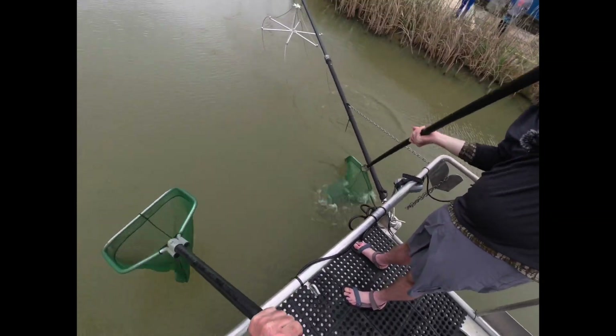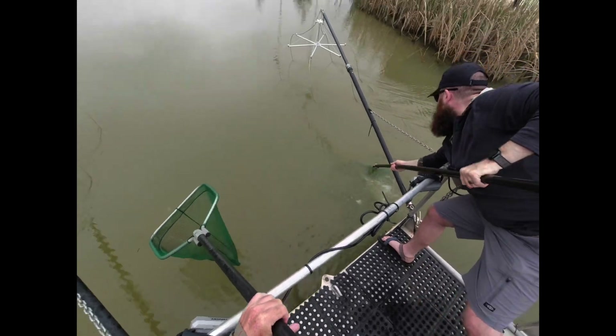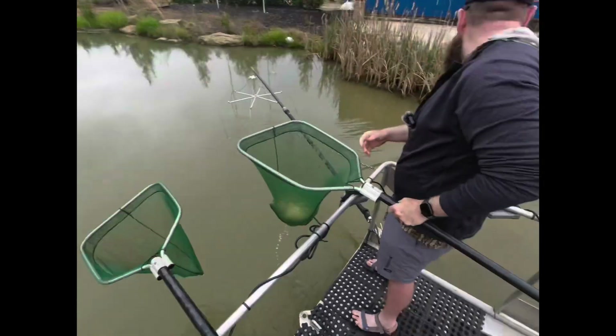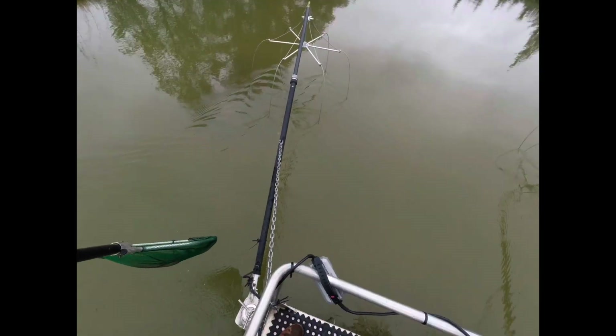There he is — there's that scoliosis. First fish. That's crazy — scoliosis on the very first fish.